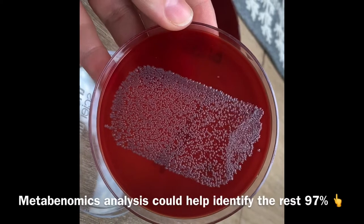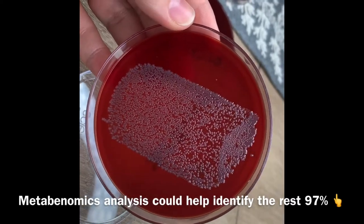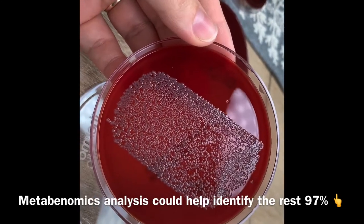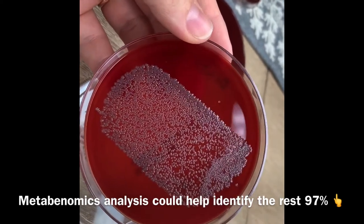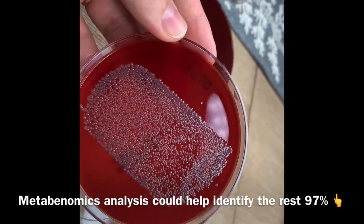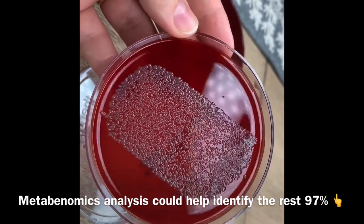That's why when we're studying microbiomes, different types of genetic methods are used right now. We're just extracting DNA, sequencing it, and then annotating and characterizing it, comparing to other databases to see what kind of bacteria are present.